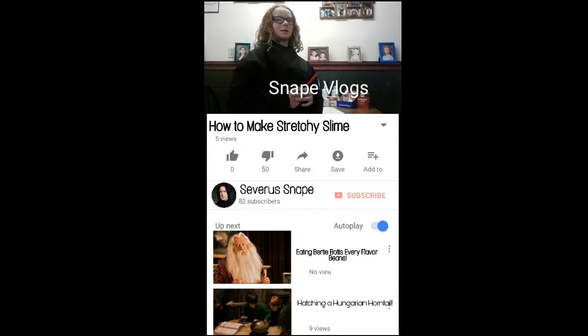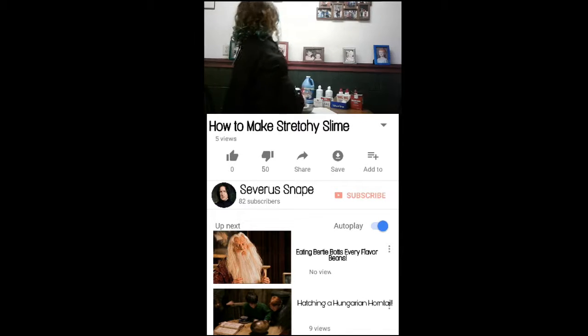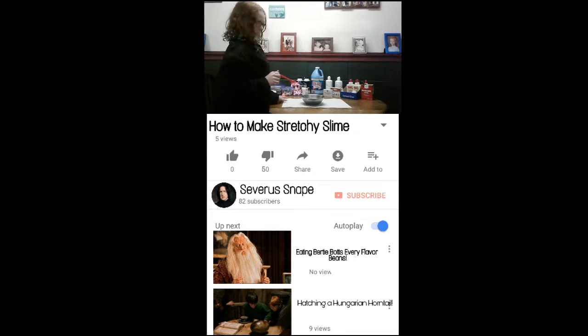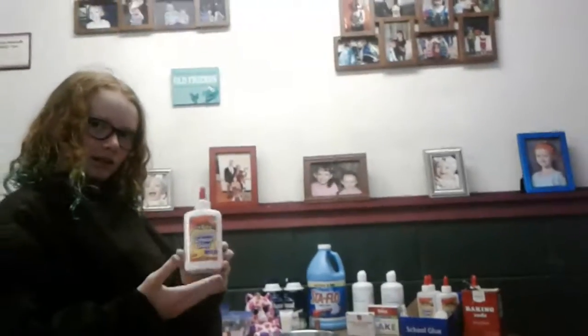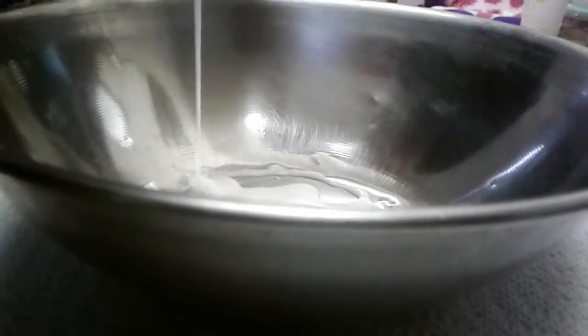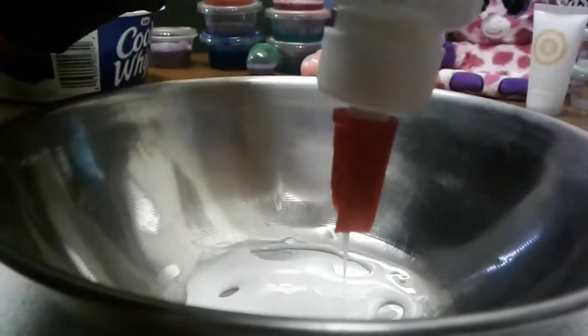Hello, welcome to Snape Black. I'm Snape making slime. Let's get into Epsons of Moonlight. Click down below if you want more slime.